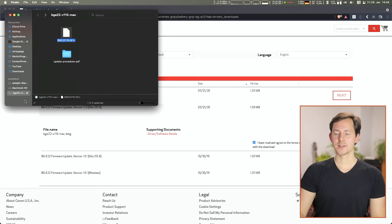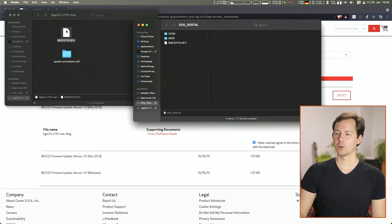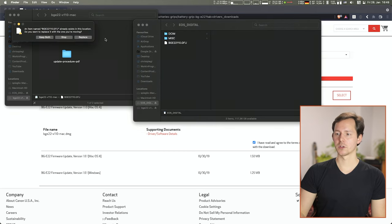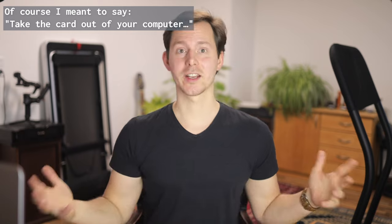To install this firmware upgrade, you need an SD card. Plug it into your computer, and once it's in there it should show up. Now you can just drag and drop the GFU file over — I already had it on this card — so it was just replacing that. Once that's there, you can eject the drive and take the card out of your computer.